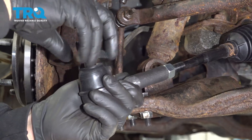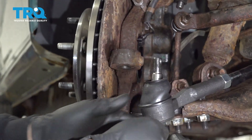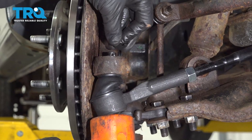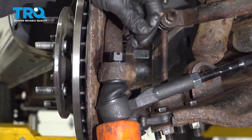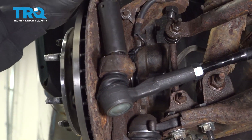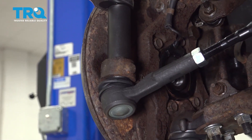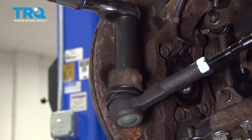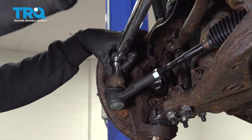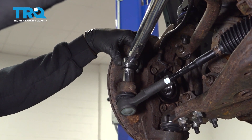Remove our castle nut for the outer tie rod. Give that a couple of bonks. Let's go ahead and line that up with our knuckle and snug down this nut. Going to go ahead and torque this to 33 foot-pounds. Once you torque it to 33 foot-pounds, it is an additional 95 degrees, which is a hair bit more than a quarter of a rotation.